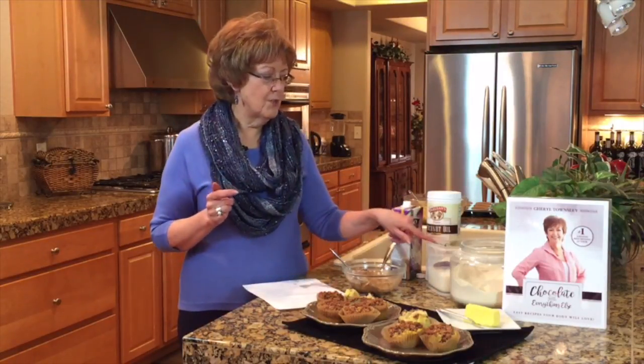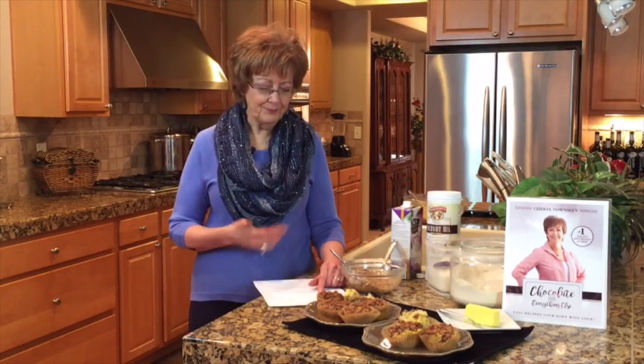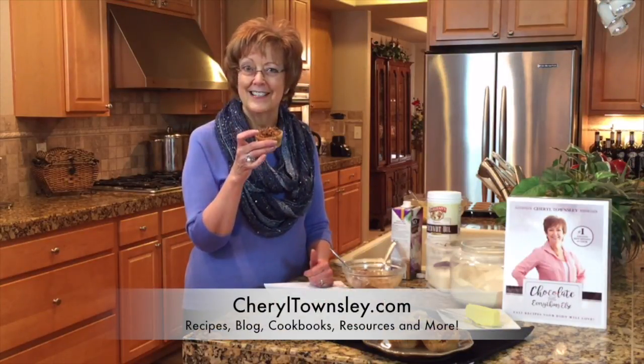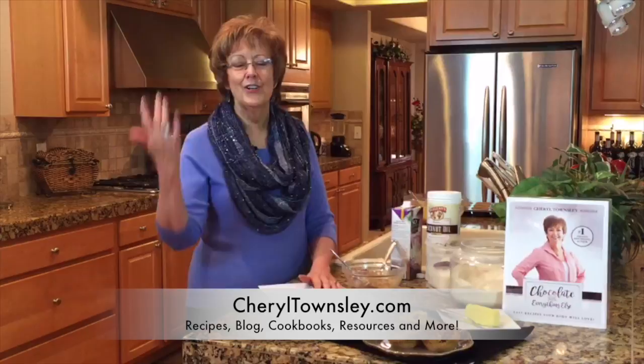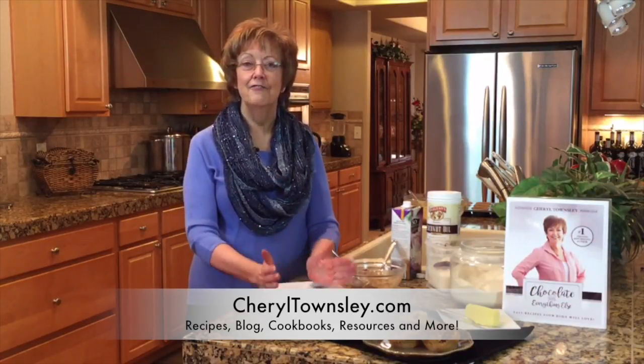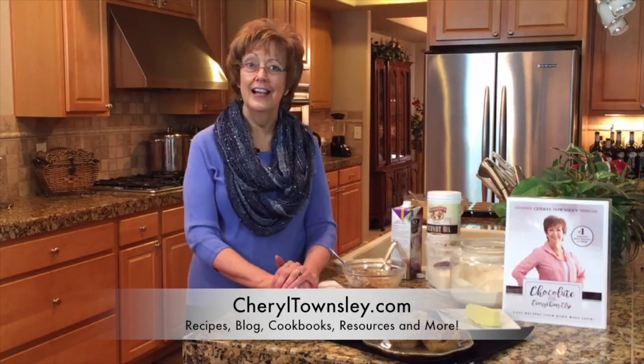For shredded coconut, if you can't do coconut you could use grated carrots or oats — you just want something with a little bit of texture. For cinnamon, you could vary that to apple pie spice, pumpkin pie spice, or chai tea seasoning — this is all about the flavor. And of course there's the fat. So lots of options, lots of ways to create a muffin that can be dessert, breakfast, or a snack. Freeze two at a time in little containers and pull them out when you're ready to eat. I'm Cheryl Townsley, helping you learn how to have fun in the kitchen. Let food be easy and thoroughly enjoy the food that your body loves. Check out our recipes at CherylTownsley.com.